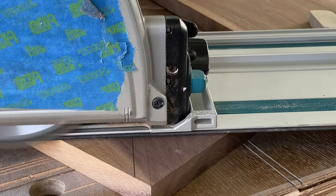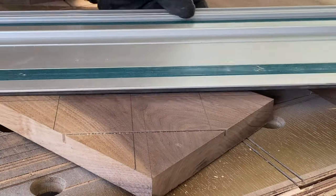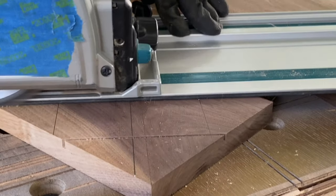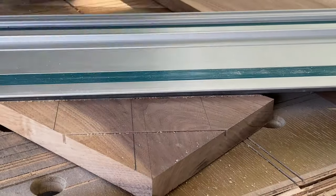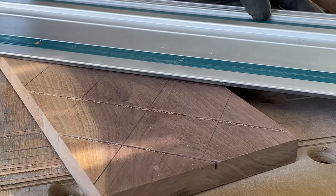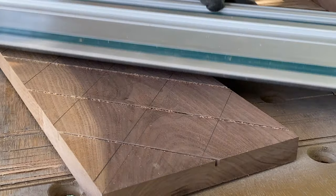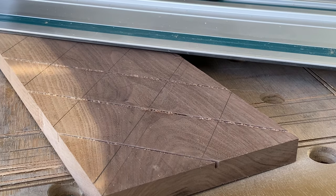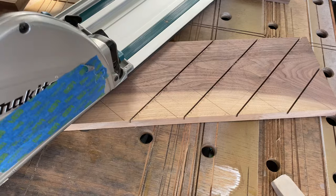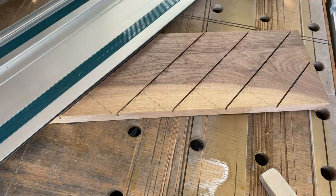Here I'm using the track saw to make quick work of all the cuts for the diamond. I went down about five millimeters — in imperial terms that's about a quarter of an inch. The track saw makes really quick work of this; you just lay the track out on the exact line where you want to cut and just pass it by. I was really worried this was going to be a lot harder, but the track saw made it so easy.